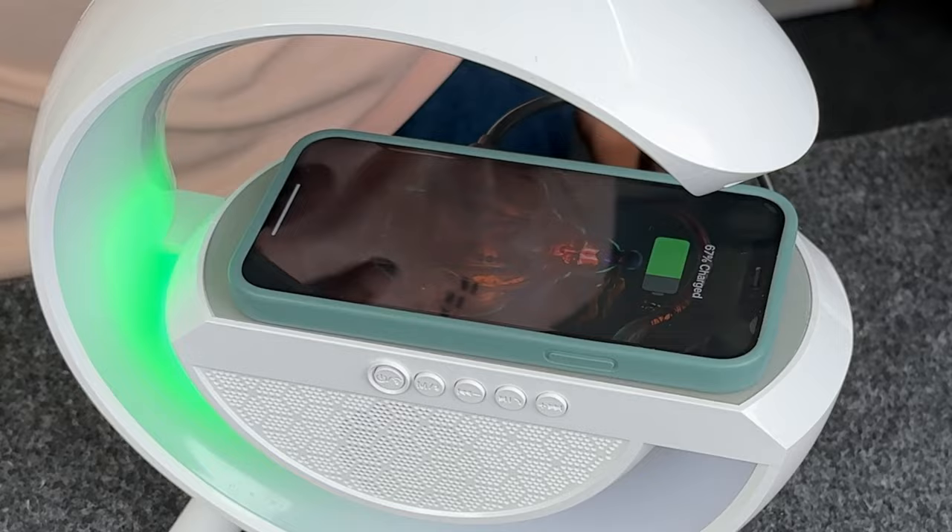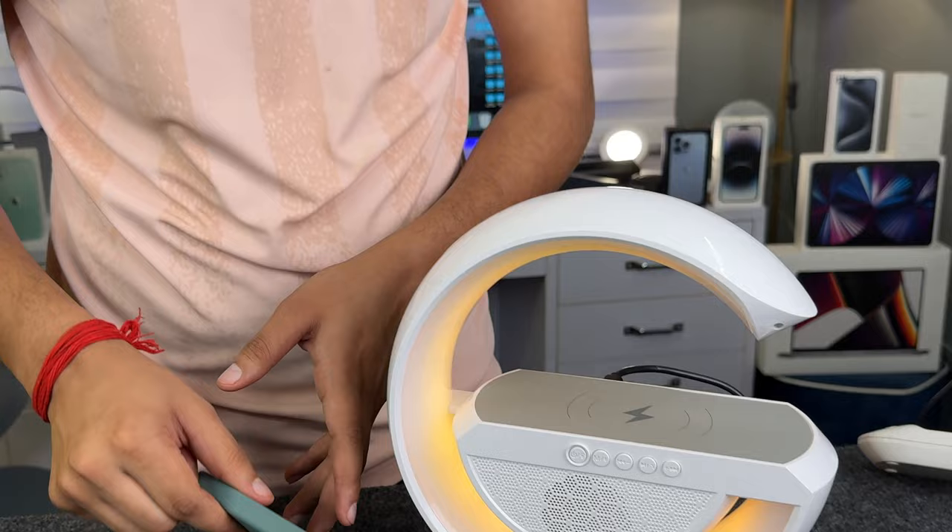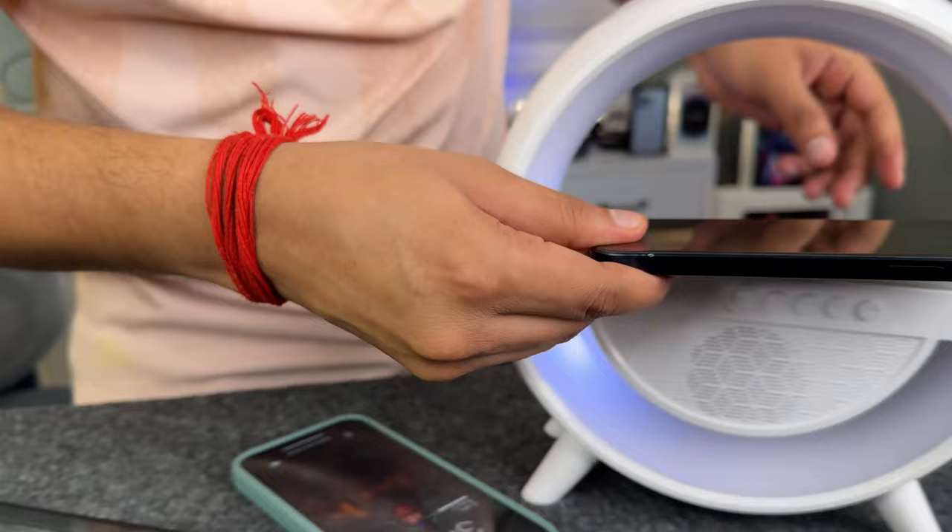So guys, this is an iPhone 12 — it has a MagSafe case, so it charges differently. I'll also charge another iPhone without the case. Alright guys, it is charging with wireless charging — you can use it just like a table charger.